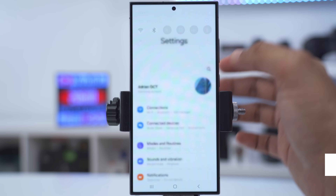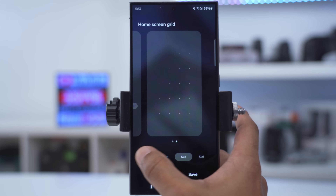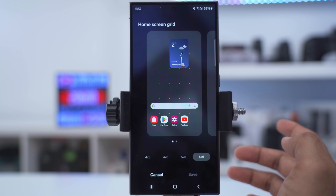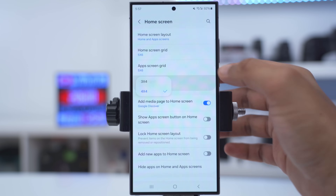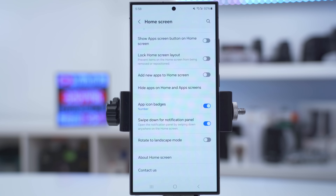If you want more screen real estate, swipe down, go into settings, tap on home screen, and change the home screen grid to four-by-five or five-by-six — you'll have way more options. You can also change the apps screen grid and the folder grid. If your app icons keep moving around, enable the option to lock the home screen layout.